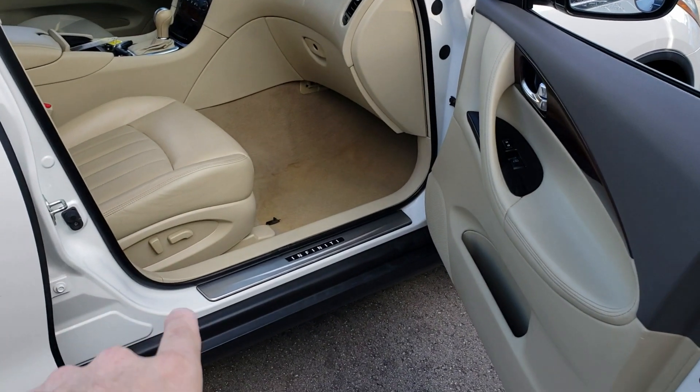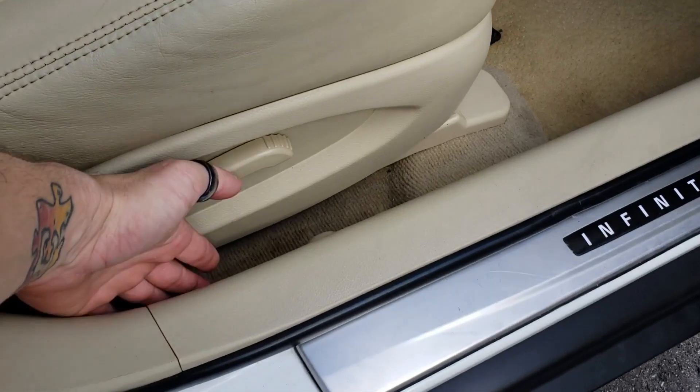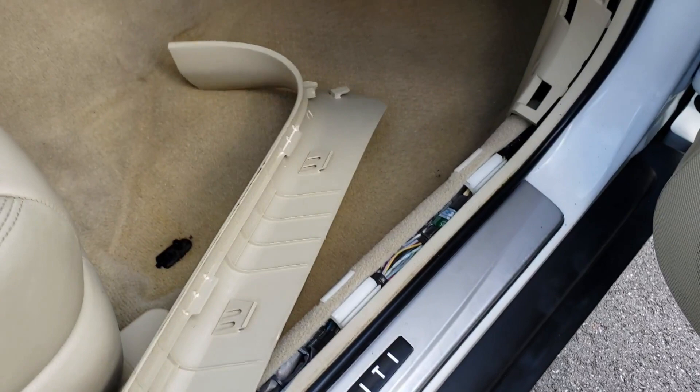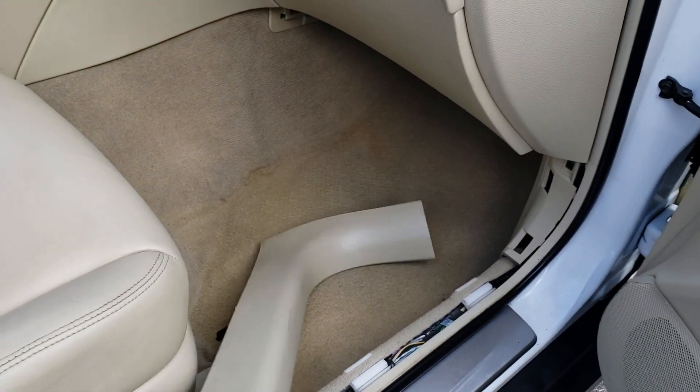The first thing we're going to do is remove the door trim. You simply grab the back of it here and lift straight up. If you've never taken it off before, it might be kind of difficult to pop up, but there are no screws — it just pops right up. Set this aside in a safe place.